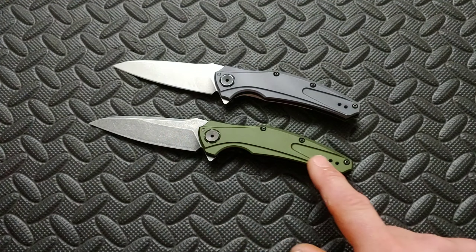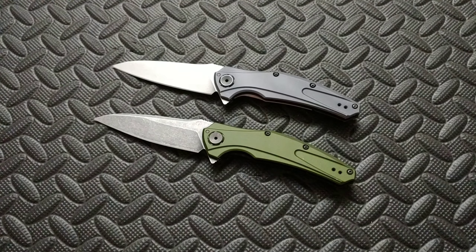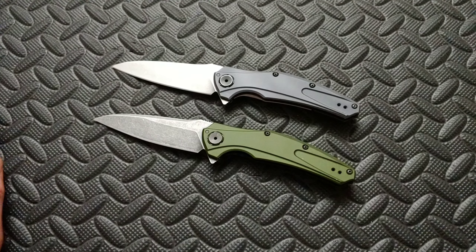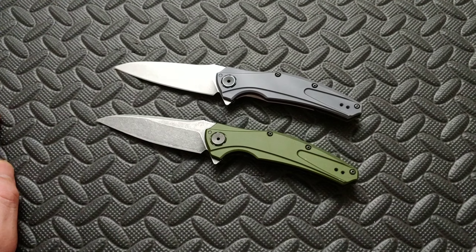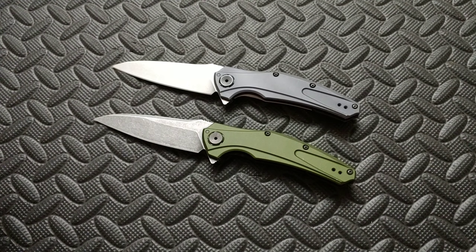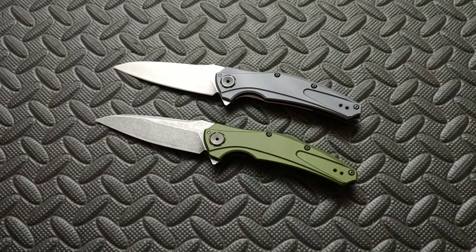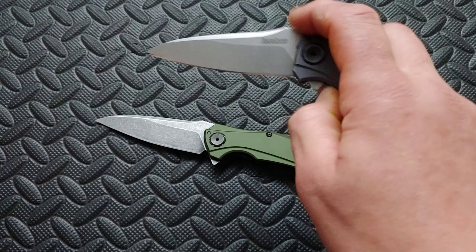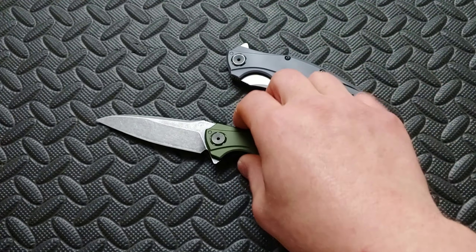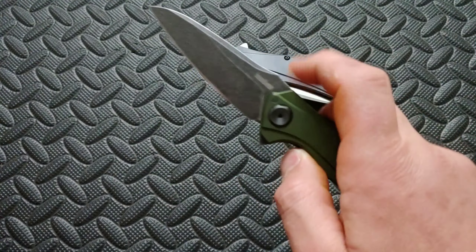The person who sent me the scales also sent me this knife to sharpen. We're trying to get these super steels when the heat treat is most likely not very good. I'm not talking about any specific company right now. But in my opinion, I would rather get a 14C28N with a good heat treat over an M390 knife with a bad heat treat.